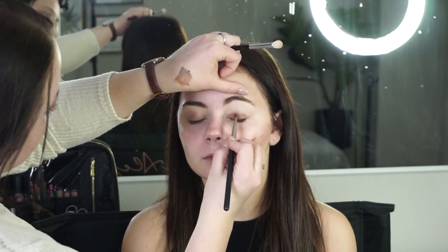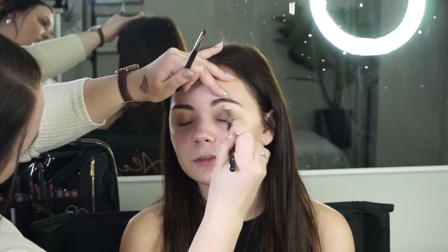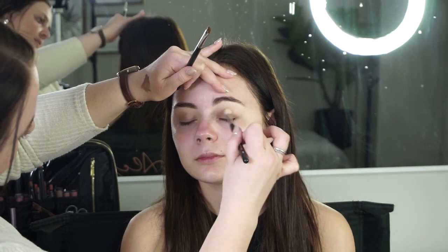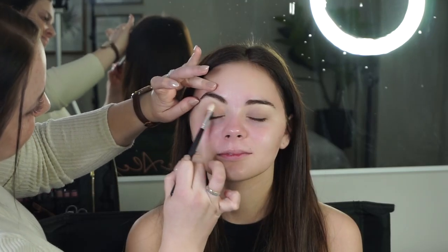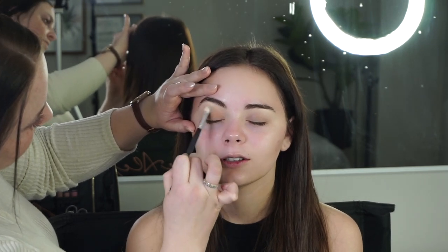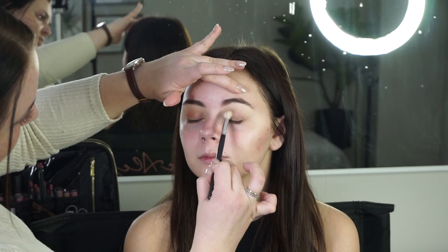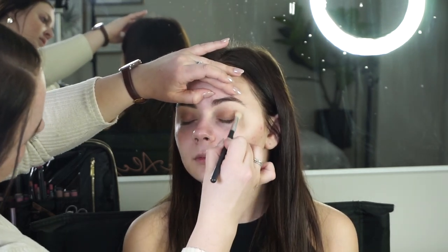This paint pot has a subtle sheen to it which I really love. Next up I'm just taking my Luminous Bronze Light bronzer from Hourglass just to add a little bit of extra warmth and glow to the shadow look.